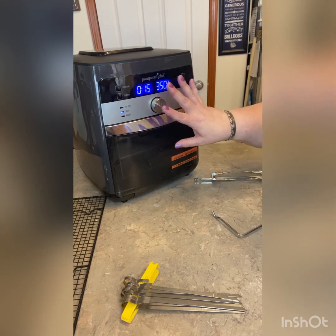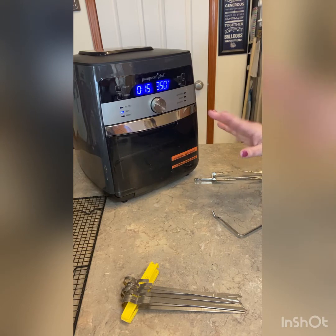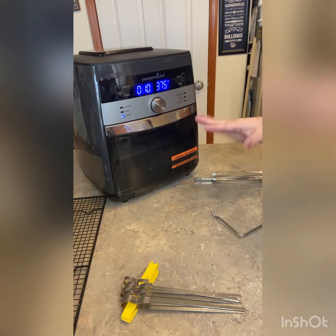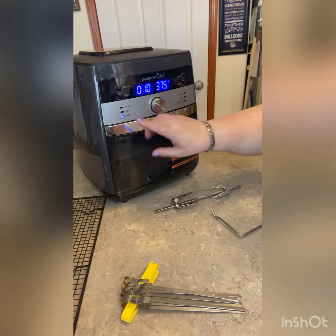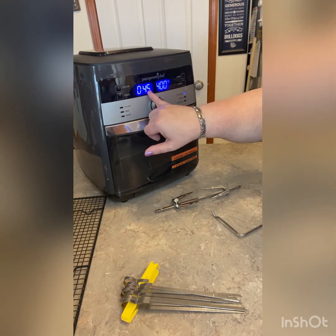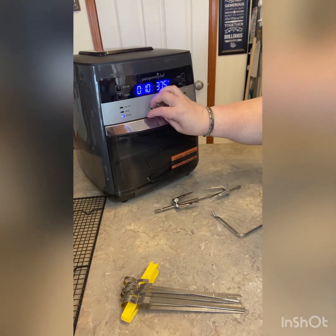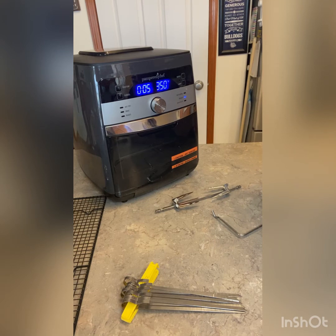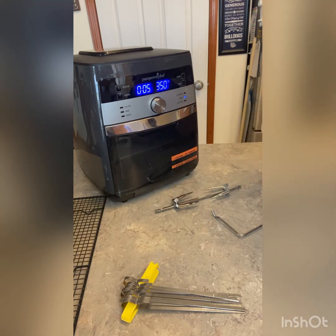Bake — you can change either the time or the temperature. If you're going to bake cookies at the same temperature you might want to set it a little bit less on time. We can roast, which when I do a roast or any kind of meat on the rotisserie — you can do that on roast, so it would do 10 minutes at 375. Rotisserie goes up to 400 degrees, so those are your two different options for how I would do a roast depending on the temperature you want. And reheat — this will change how you eat your leftover pizza, because if you hit reheat and put your pizza in here it's not going to come out soggy like if you used the microwave.